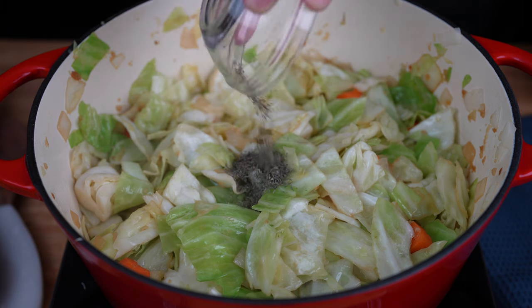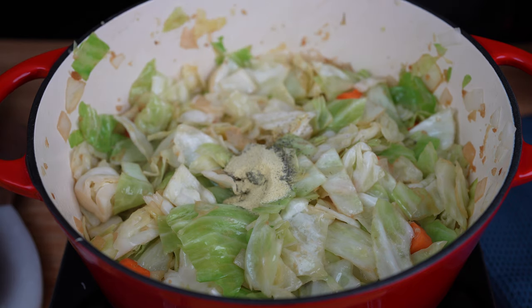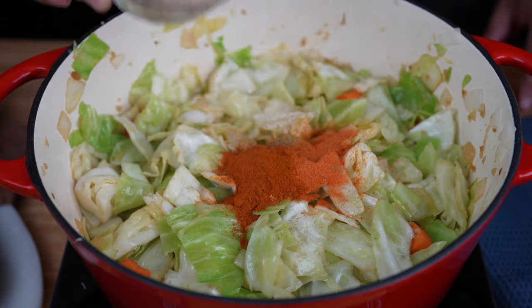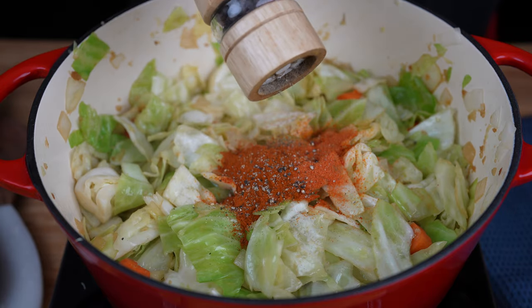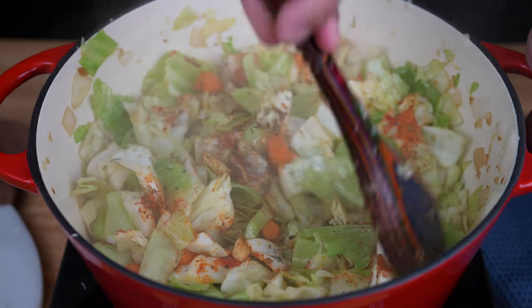Season the cabbage with 1 teaspoon of dry thyme, 1 teaspoon of adobo seasoning, 1 packet of sazon, 1 teaspoon of paprika, and freshly ground black pepper to taste. Give that a quick stir to mix and wake up the spices.